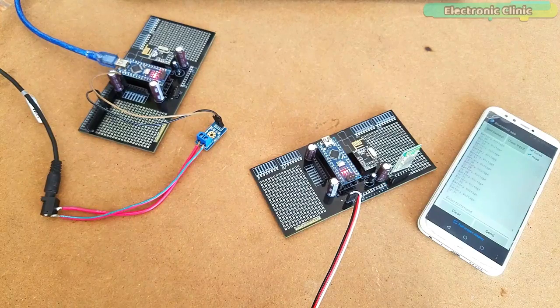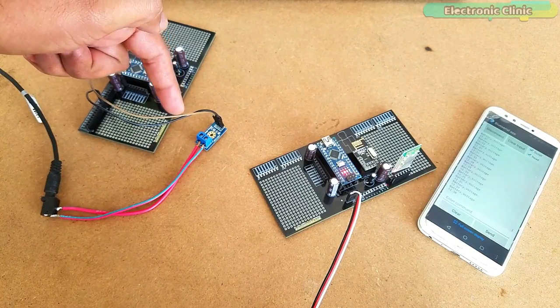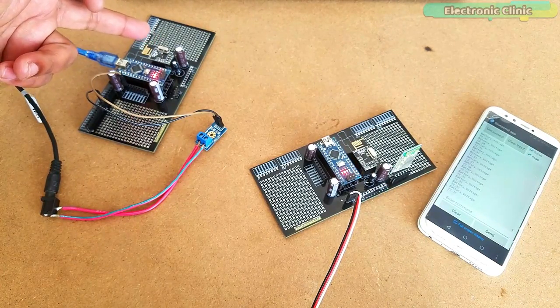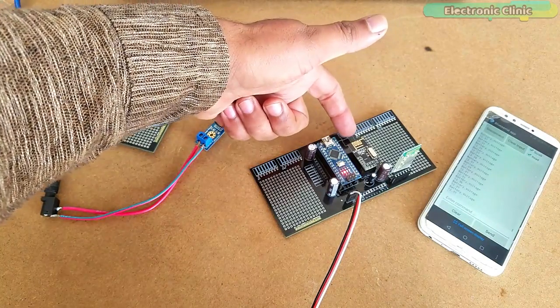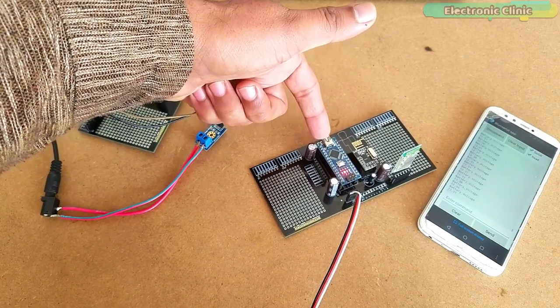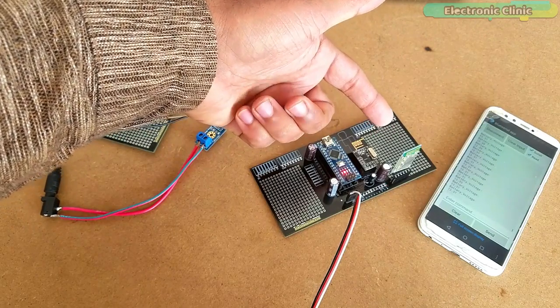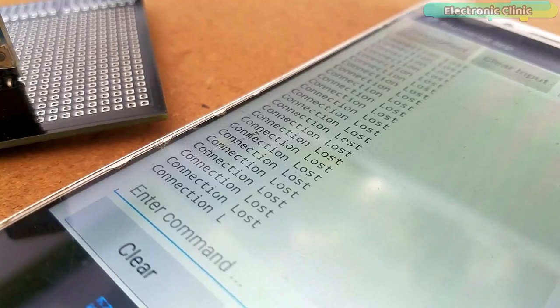So how exactly does this work? The Arduino reads the voltage sensor connected to the battery, and then sends this data using the NRF24L01 to the receiver NRF24L01 module. The receiver Arduino then takes the data and sends it wirelessly to the Android cell phone application through the Bluetooth module.